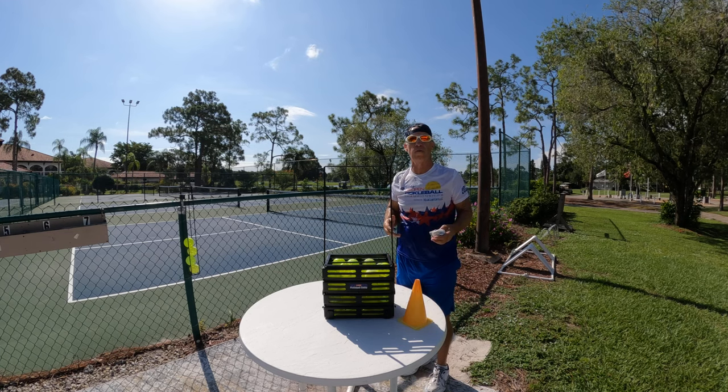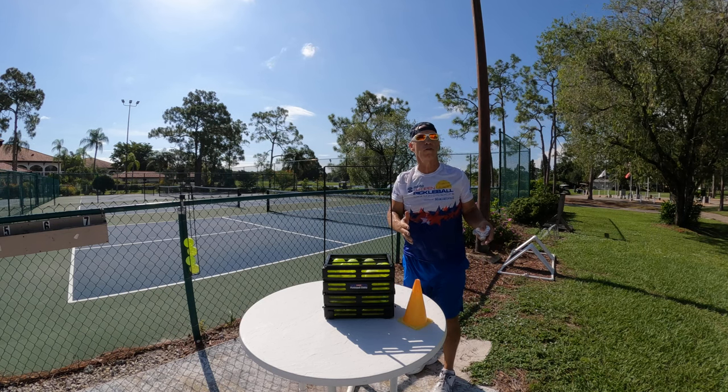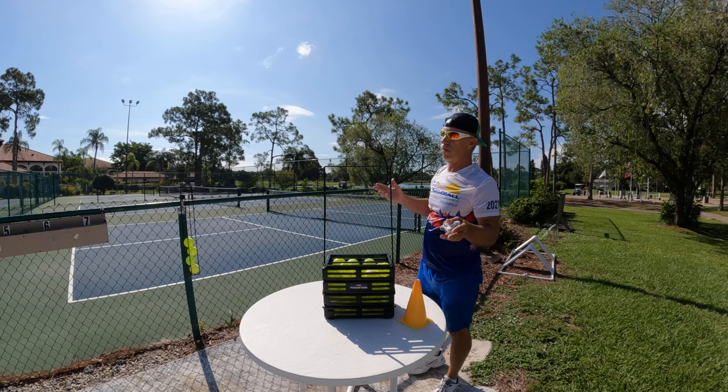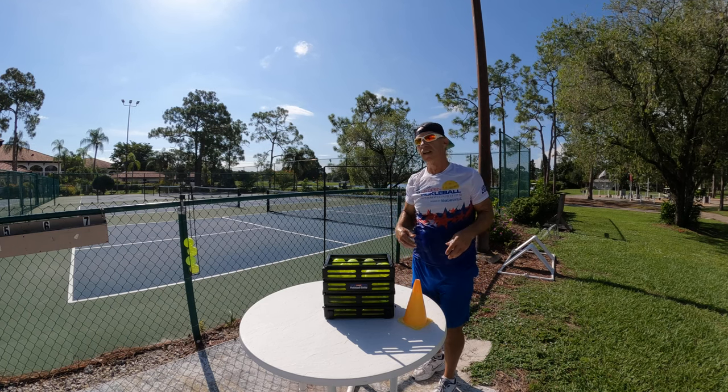What happens sometimes is I find somebody that we can practice and do drills with, and I have to carry a plastic bag full of balls with me. The balls, as soon as I put them down, they spill all over the place. And when I'm practicing with people, it just doesn't look right having a big plastic bag on the court.